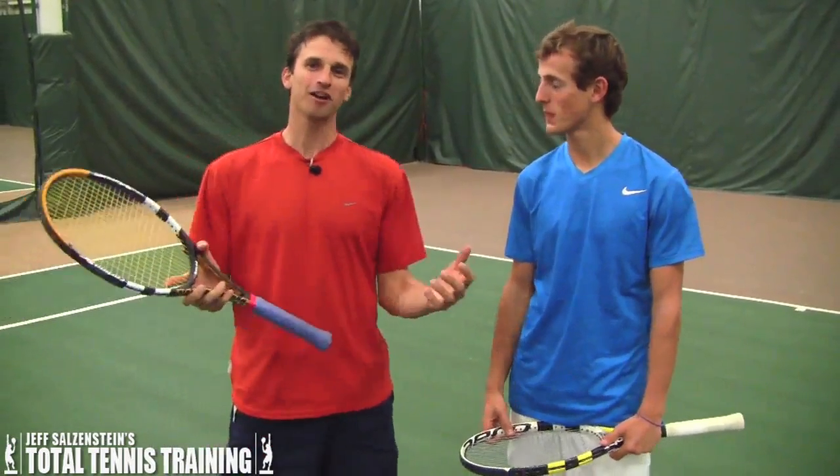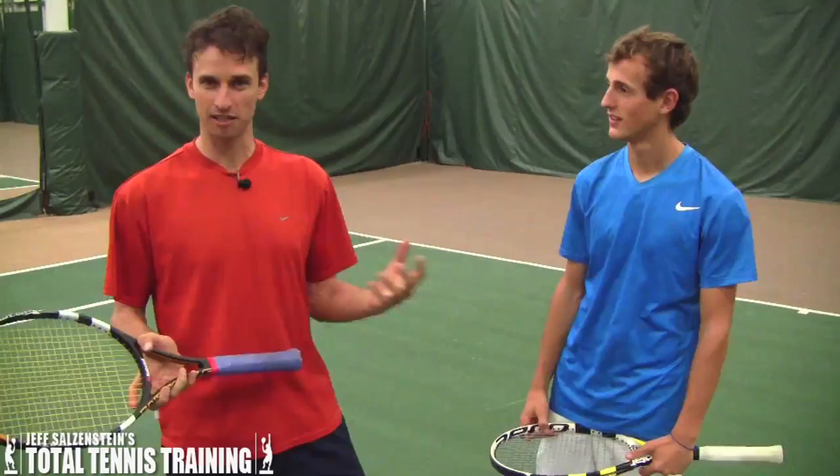I've got Mad Max here today. Welcome, Max. We're going to do another lesson today — we're going to talk about the swing volley, and this is one of my favorite shots. It's a specialty shot. Max has been with me for a couple years, so he knows the drill.